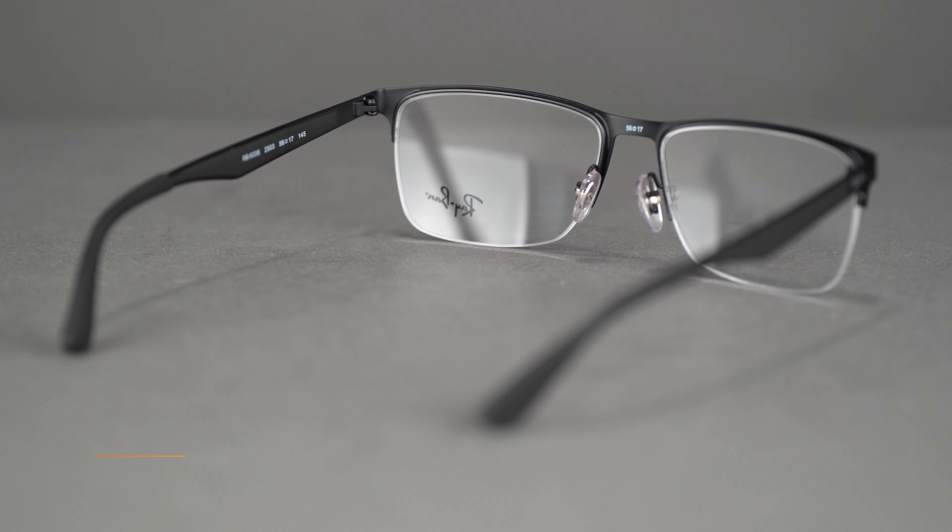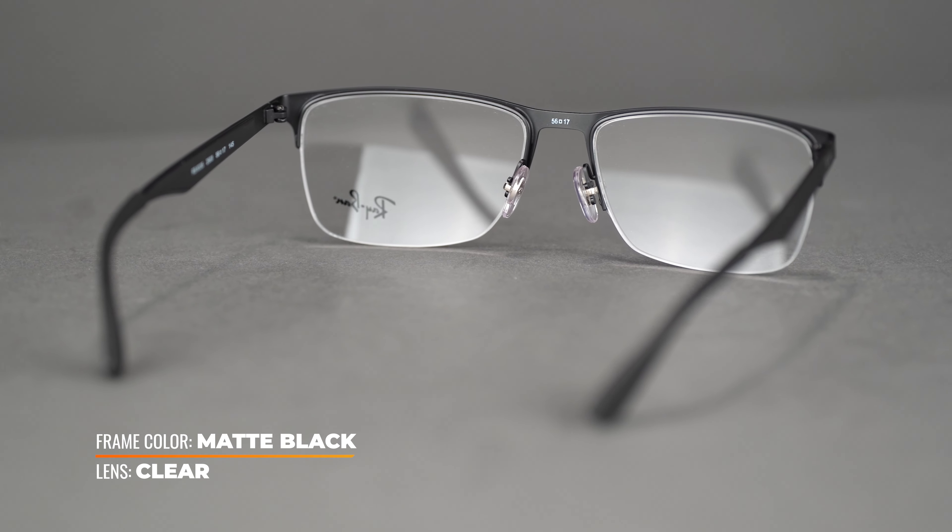Available in a 54 and 56 eye size, it has a SportRx frame width of 134 and 138, which translates to a men's medium to large and women's large to extra-large. This mixed composition frame packs a punch with thoughtful design details and a minimalist look.